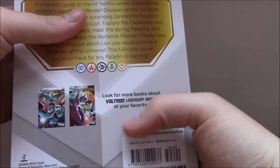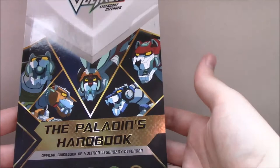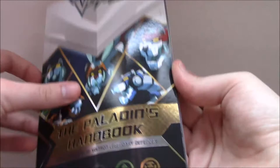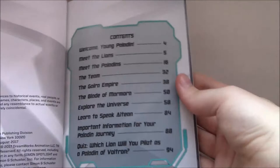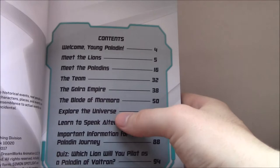Let's open this finally. A brief note on the back gives you the basic information. A lot of the other books from the same publisher are just episode recaps, so I don't think there's much information in them. The price here says the standard retail price is $6.99, and online I got this for about €5.50 plus €1 or €2 shipping — so like €7 or €8. It's pretty cheap and I think I got my money's worth. Opening the book, we get the standard front matter and the table of contents showing the sections and how many pages — just under 100 pages. We get: Welcome Young Paladin, Meet the Lions, Meet the Paladins, The Team, The Galra Empire, Blades of Marmora, Lord of the Universe, Learn to Speak Altean, Important Information for Your Paladin Journey, and then a kind of quiz to determine which paladin you'd be.